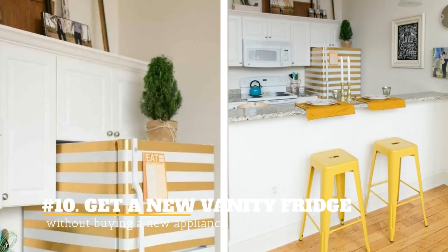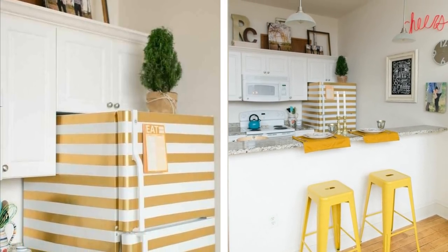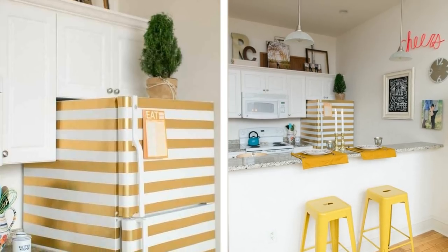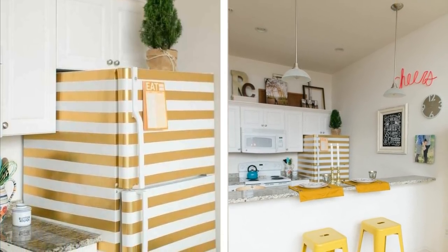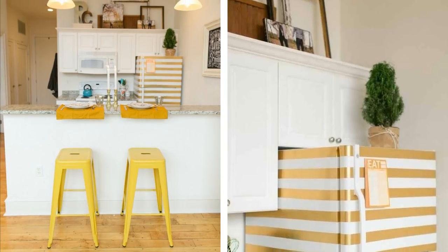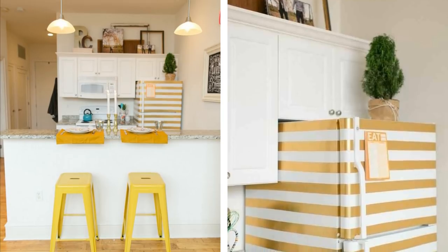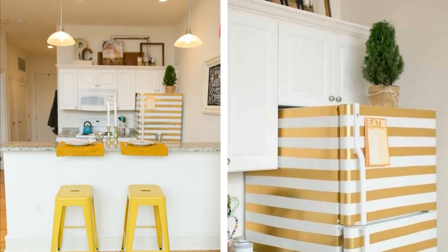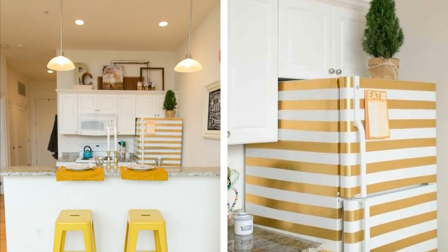10. Get a New Vanity Fridge Without Buying A New Appliance. Your tired old boring white fridge can come to life again with a simple but genius design. Simply spray paint it with strips of gold and it will look like you bought a limited-edition designer fridge. Use tape to define the lines, and you can also modify the design to your liking.